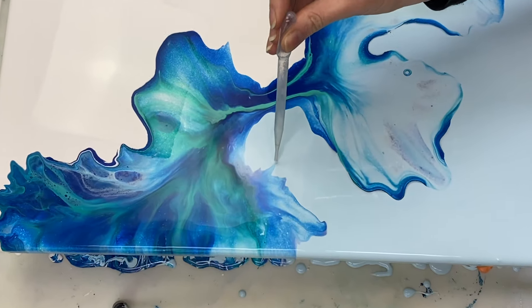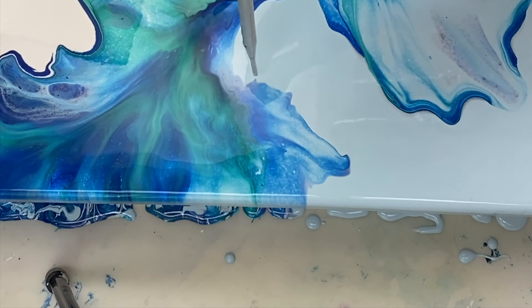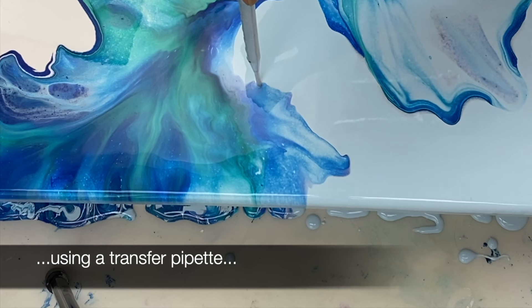Here I'm just sucking up a little bit of the paint to help get rid of some of the sharp edges.